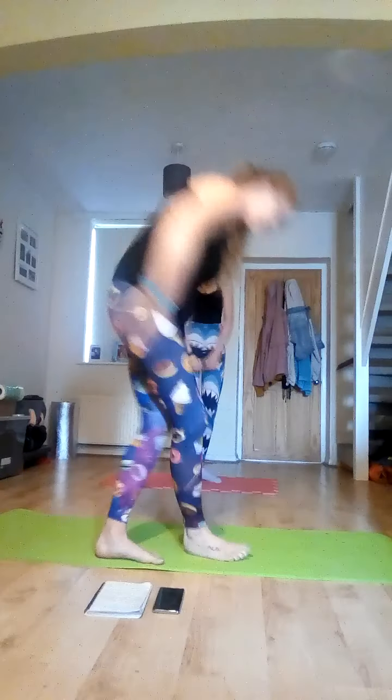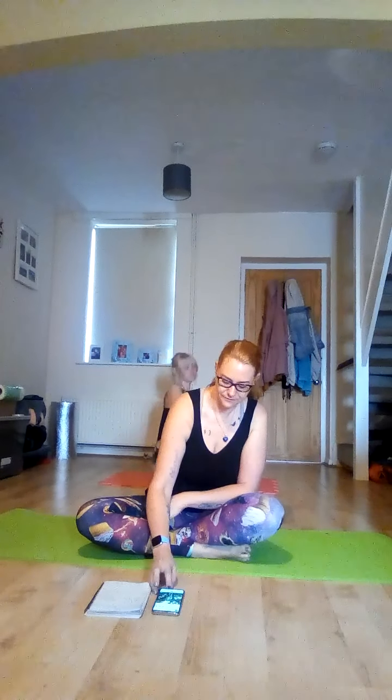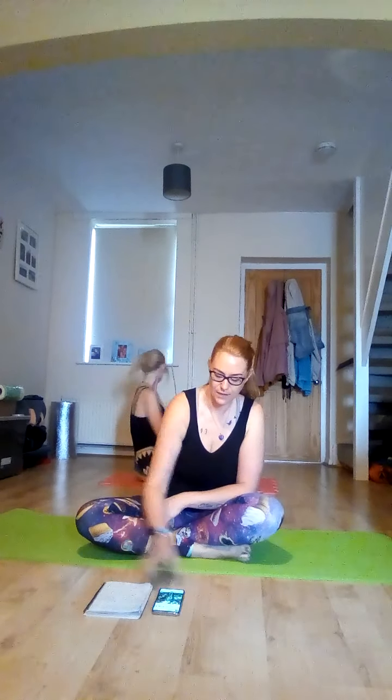Hello everybody, welcome to Moon Blossom Well-being and welcome to our Pilates Tabata session. Today we've got three rounds of 20 seconds work, 10 seconds rest, and then a 60-second finisher. We're going to start by sitting on our mat, so come and sit down cross-legged and pop some nice music on.